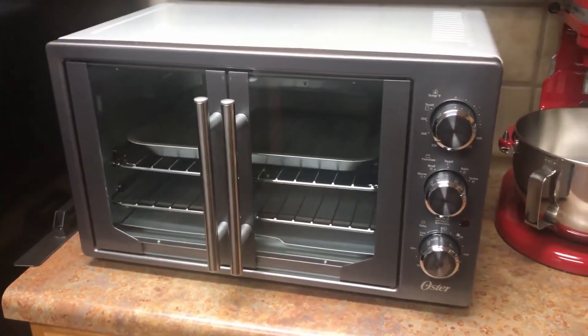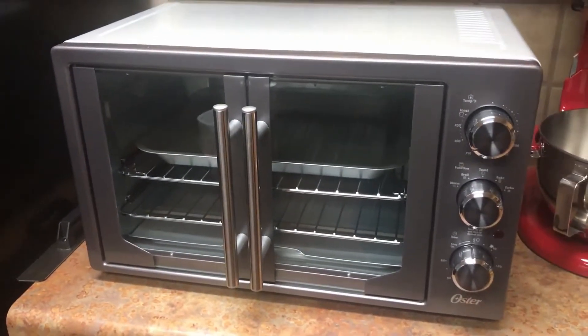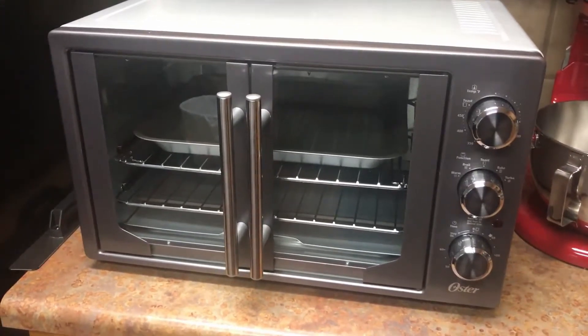Hey guys, I just want to do a product review of the Oster. It has a French door oven. This is a big oven. I have a link in the description below for it on Amazon if you want to check it out.